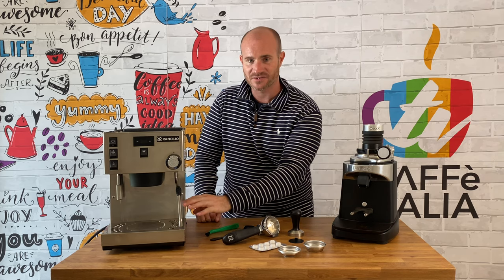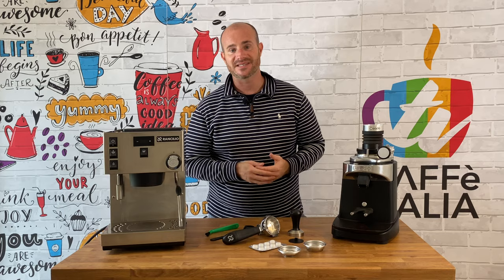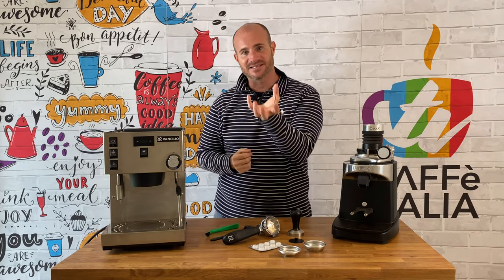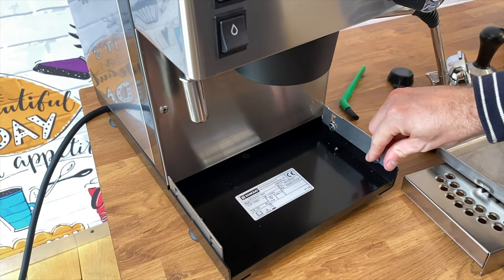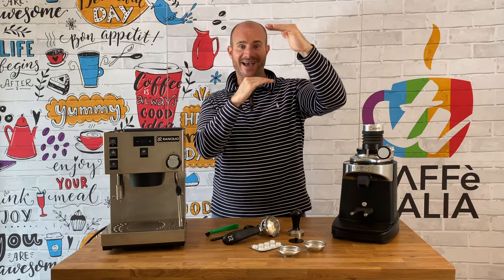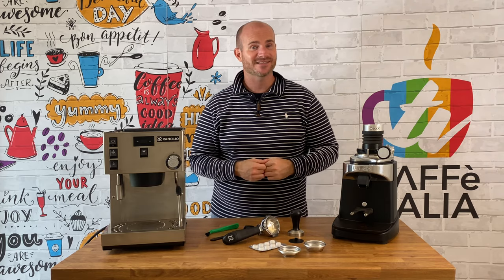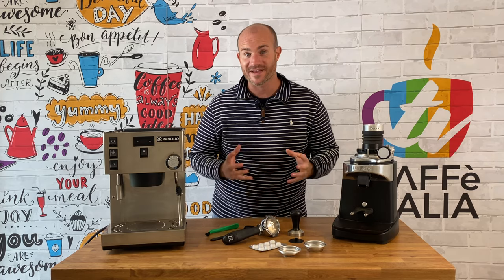One little tweak we found on the main drip tray itself is the fact that this is now adjustable. As you may have seen, there is quite a difference in height between the brew chamber and the drip tray itself. Inside there are a couple of little flywheels that you can undo and simply lift that drip tray up so that the gap between the brew head and your cup is significantly reduced. This means very little mess but a maximum amount of perfect coffee brewed at home.